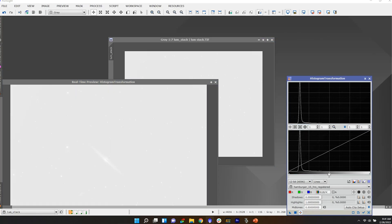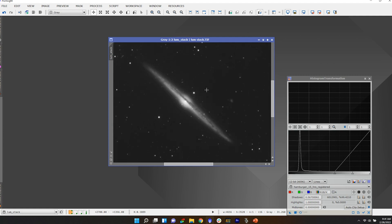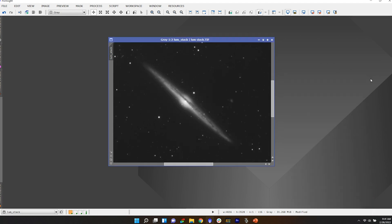Secondly, you can take that stacked image, put it into software, and you can more aggressively stretch your histograms or your curves so that you can really bring out those details without clipping your darks or your lights.